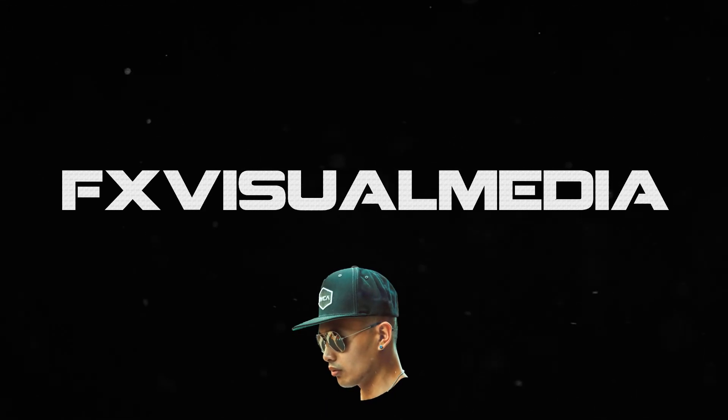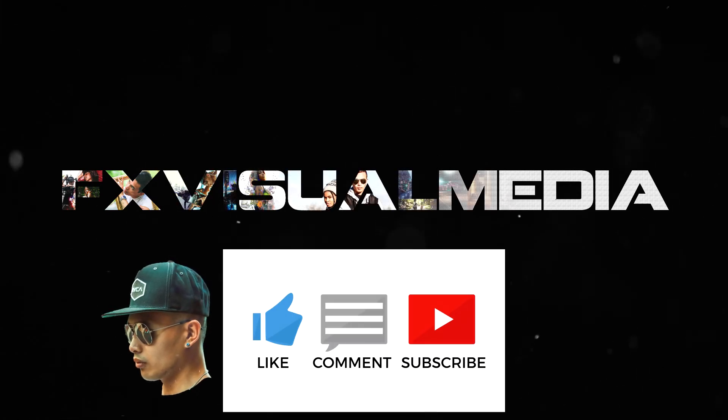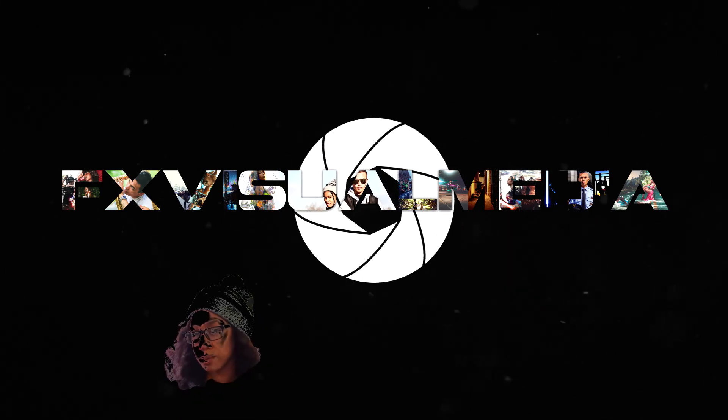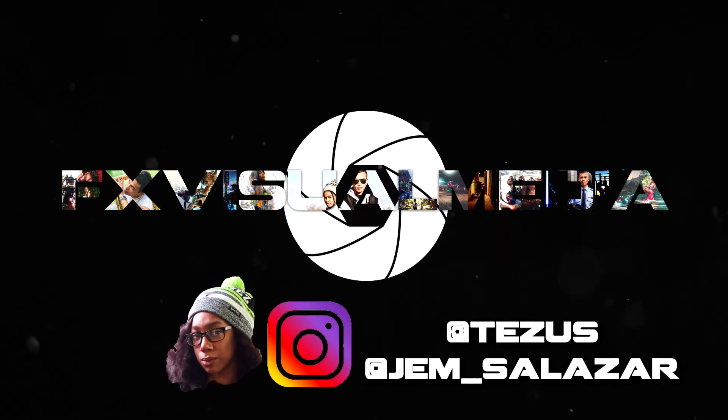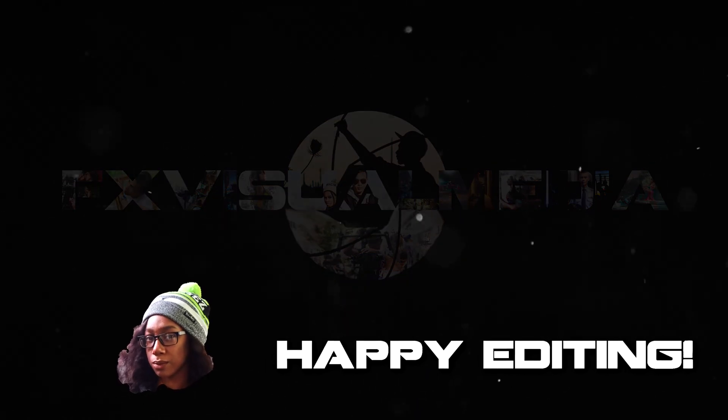Thank you guys for watching our latest video. If you have any questions, be sure to leave a comment down below. Also leave a like and subscribe for more videos. Follow us on Instagram and leave a link to your own version of the Grudge photo — we would love to see it. As always, happy editing.